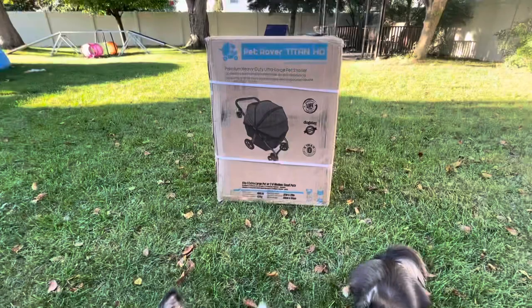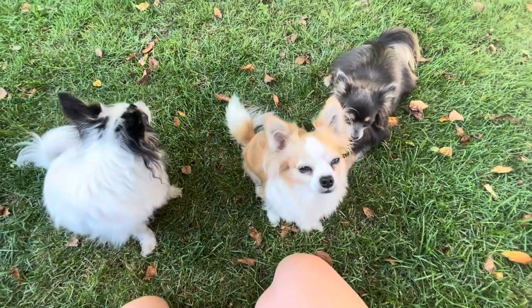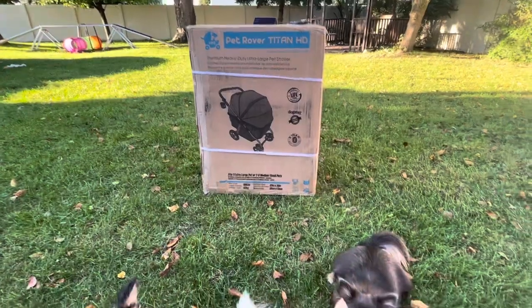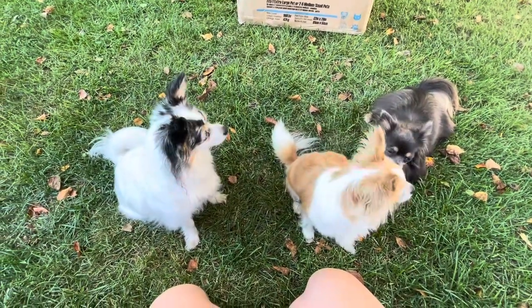I'm really thinking the stroller is going to help us out big time with that. And because Bella is still a little unconfident around other dogs, I think she'll feel a little more secure in this — more secure and confident — and they can always walk a little bit if they need to.